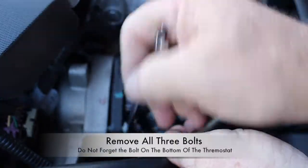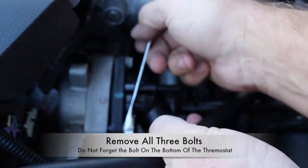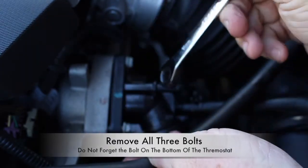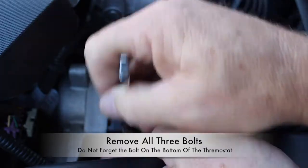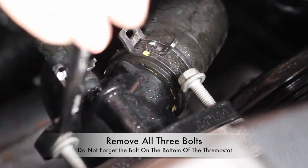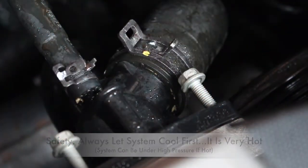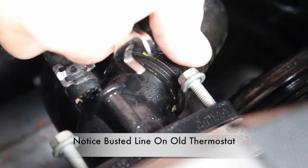Go ahead and remove the three bolts that attach the thermostat housing assembly. There are two on the top and one on the bottom. The one on the bottom is kind of hard to get to, but use patience. Use a 10 millimeter wrench or socket. This is another top view of the thermostat housing assembly — go ahead and continue to remove those three bolts. Notice how the small hose is broken off of the assembly; that's why we're replacing it.